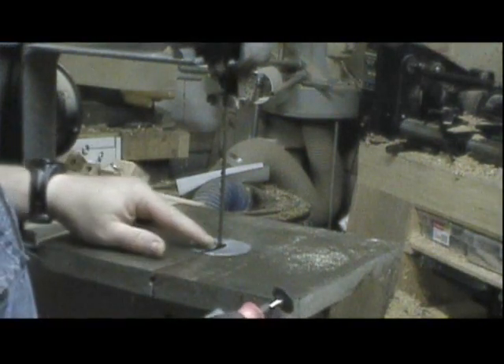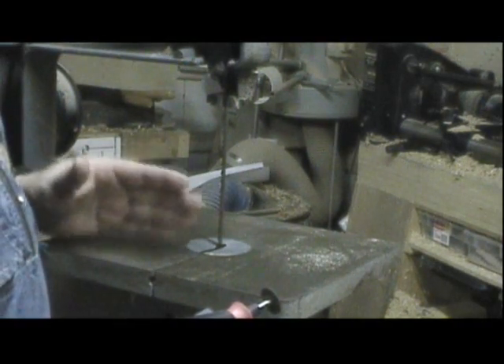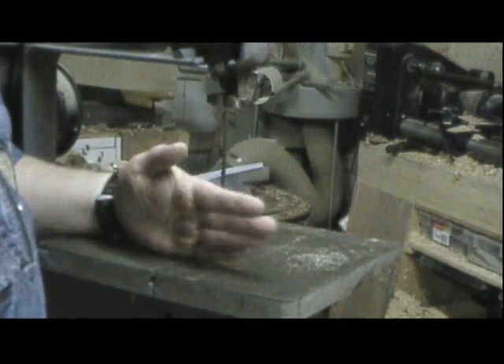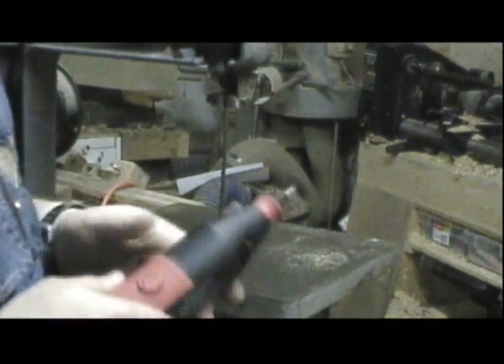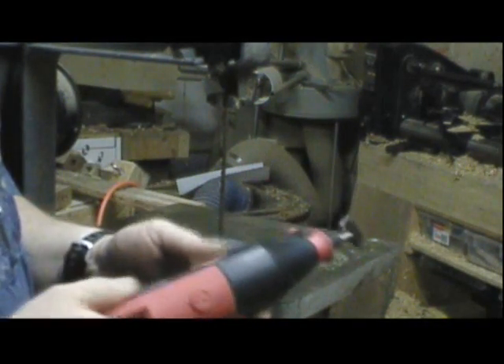Starting at the bottom tooth and working my way up to the top, I'll just follow the direction of the tooth. Now, they go in and out, and straight ahead. You just follow the top of the tooth. I can't worry about the gullets, just the top of the tooth. It'll be sharp enough when we're done.